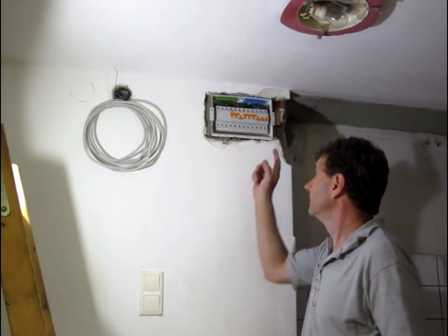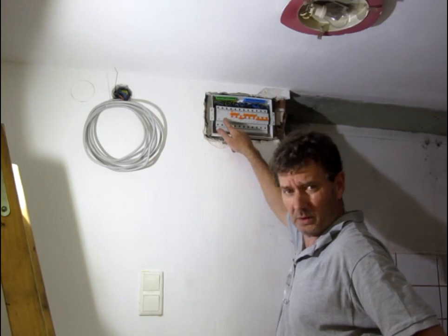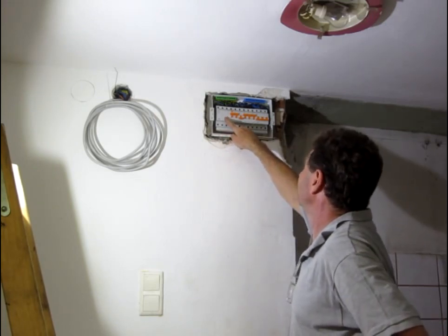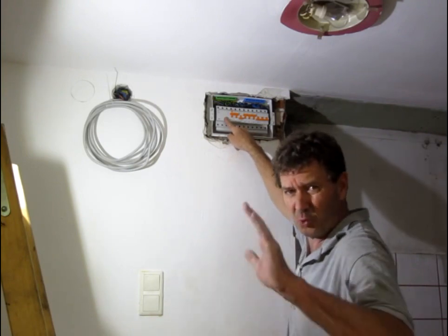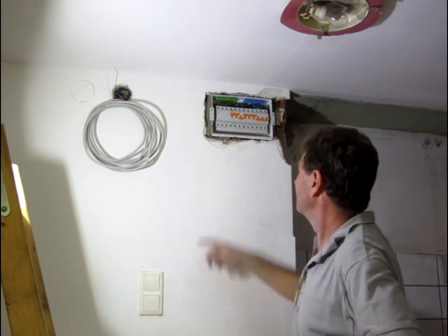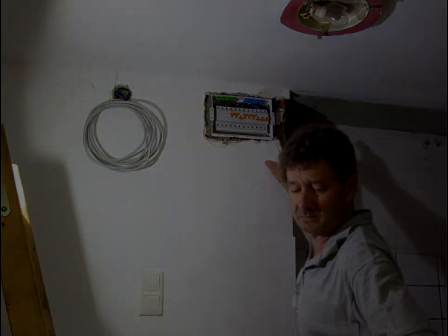Okay guys, got our installation in. All wired up, all working - it's a good sign. Had a couple of other problems here and there, but all sorted out. Customer happy. Plasterer is going to come and fix the rest of this up. Job done. Thanks very much for watching. Till next time.